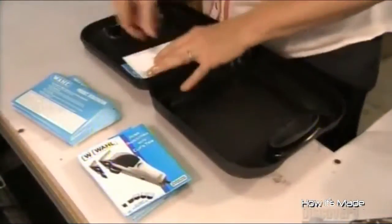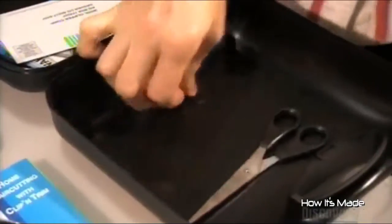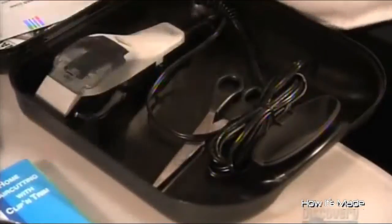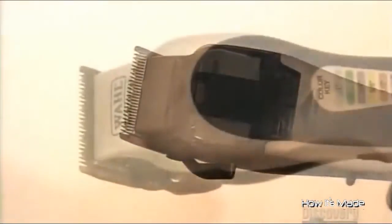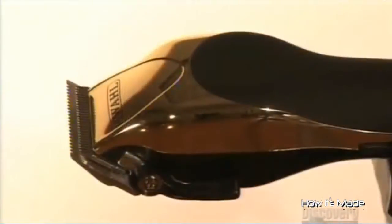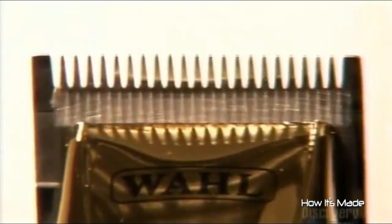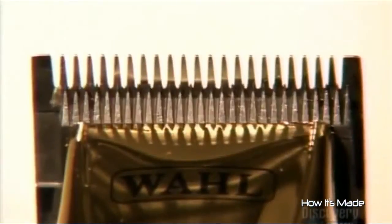The clippers come in a kit. This one will be sold for consumer use, for those who want to try their hand at a little home grooming. Now these electric hair clippers are ready to make any bad hair day better. And with those toothy blades, they'll definitely make short work of any hair challenge.